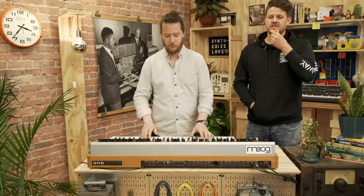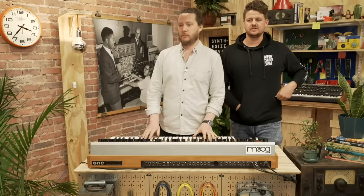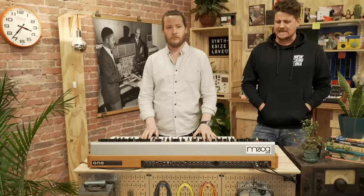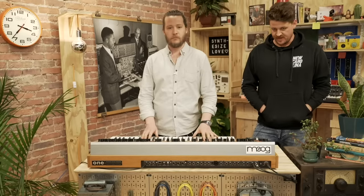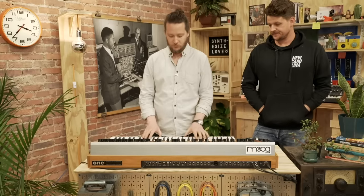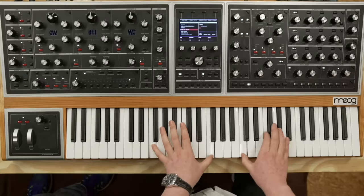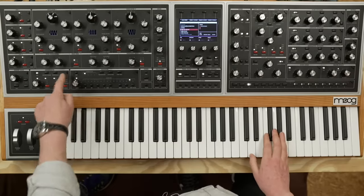We get a question: can the Moog One step through a sequence using analog triggers like the SH-101? At launch it does not do that, but yes, it will do that absolutely. This next one is a good one for the arpeggiator.